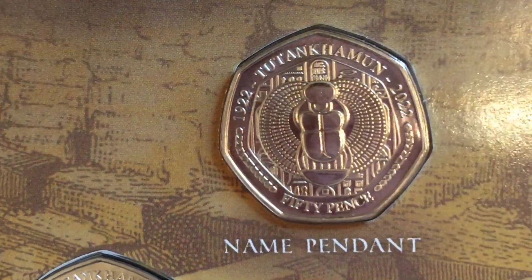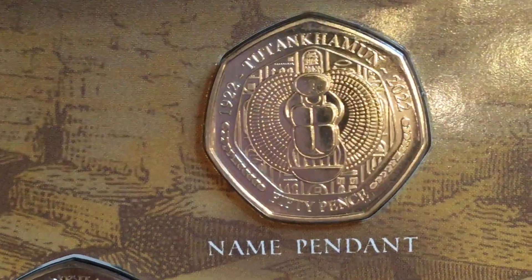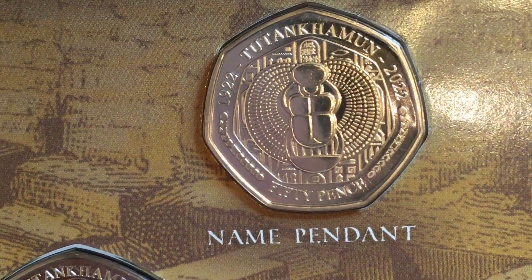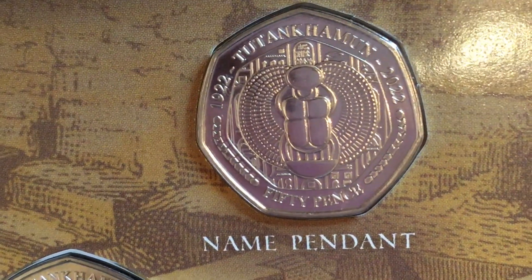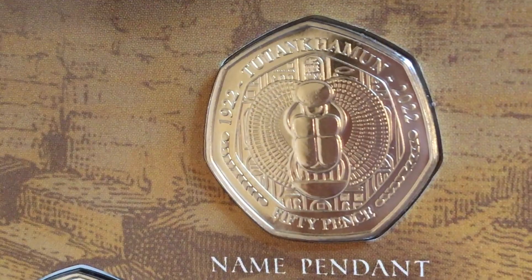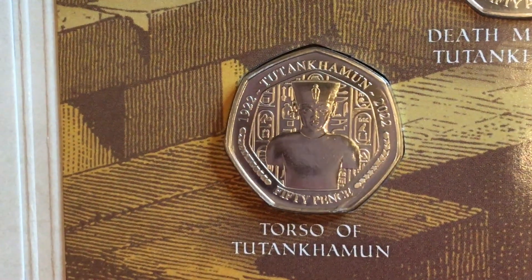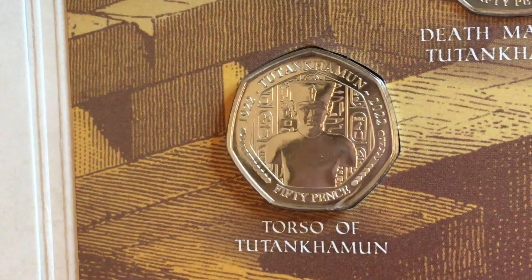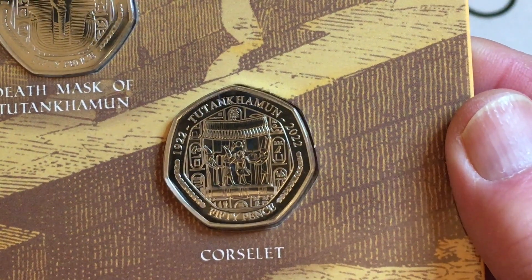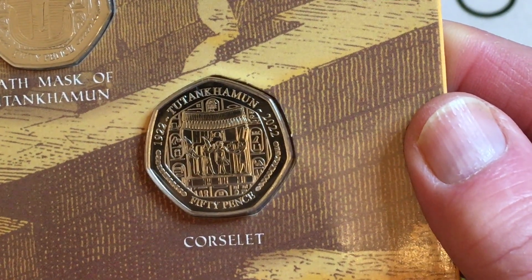Moving across, we've got the name pendant featuring a scarab beetle. The information on the other side says it's an ornate necklace in gold with a scarab beetle, in which the hieroglyphics spell out Tutankhamun's throne name. Bottom left we've got the torso of Tutankhamun — apparently a painted wooden model of the king. To the right is the corslet; apparently fragments of it were found throughout the antechamber of the tomb and it must have been worn during state ceremonies.